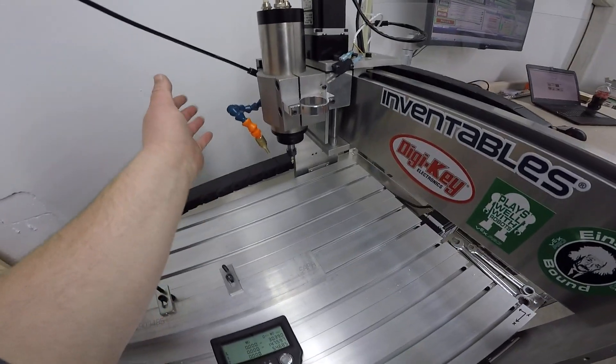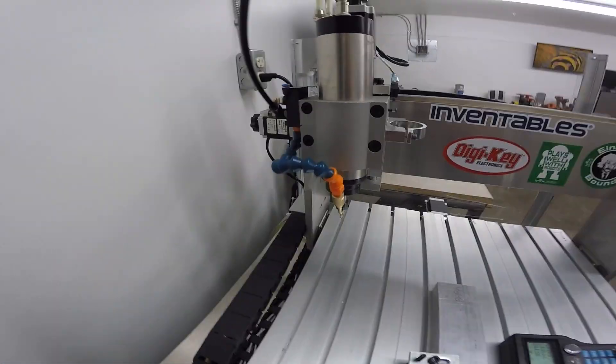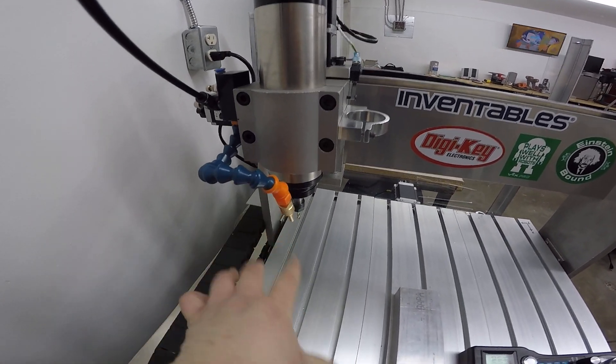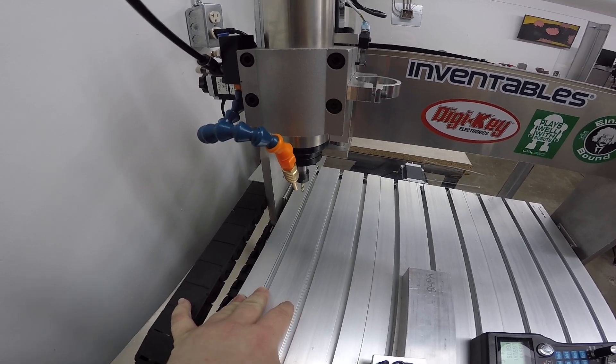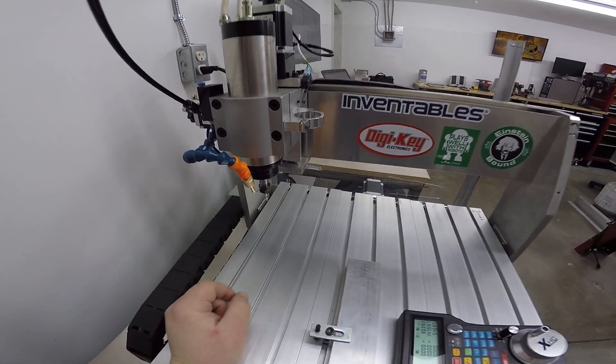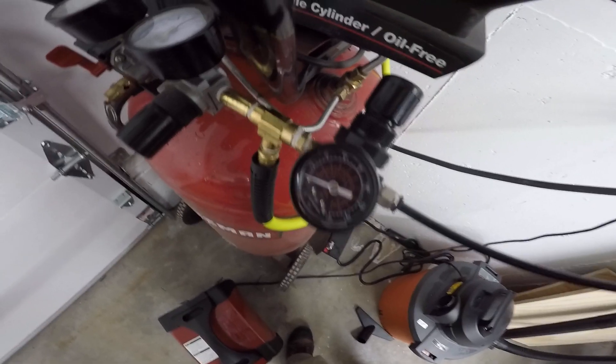The other thing I've done is added air — it's like a ten dollar eBay deal. It has the ability to put fluid in as coolant or whatever you want, but I'm not running fluid; I'm just blowing the chips out of the way to keep them out of my cuts. Seems to work pretty well. Simple hookup — I teed it off my air compressor and I can turn the pressure up to whatever I want.